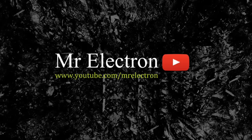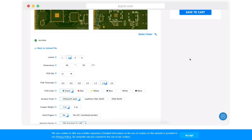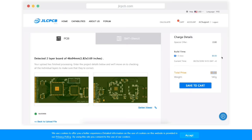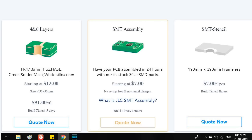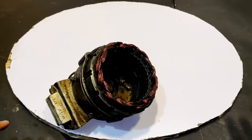This video is sponsored by JLC PCB. To order, upload Gerber files from your computer, check the details and price on the next page, save to cart, and then check out securely. Also, every customer will get $7 and $8 free engineering fee for SMT assembly orders.